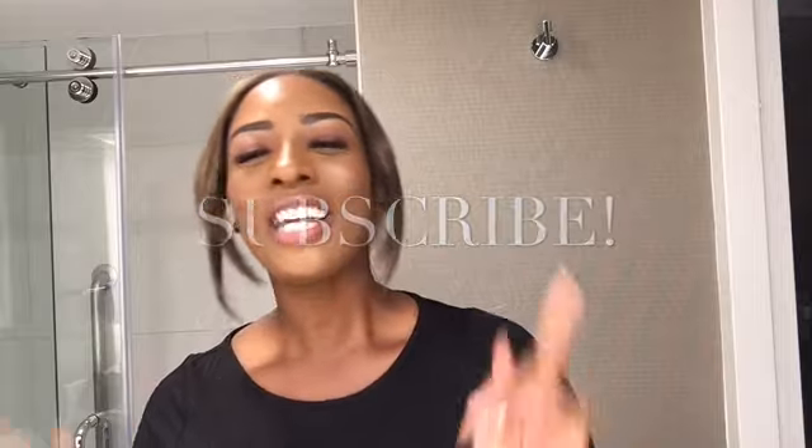Thank you guys so much for tuning into my channel. If you haven't subscribed, make sure you go subscribe today and click the bell so you're alerted when I upload new videos. I hope to see you guys in my next video — bye guys!